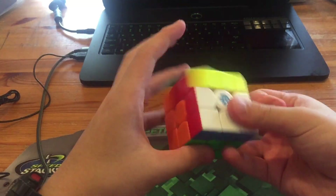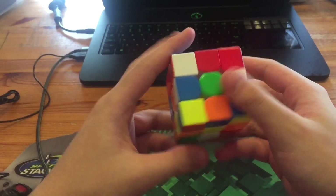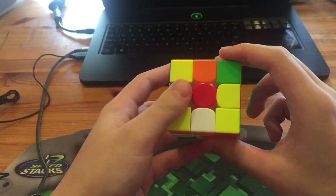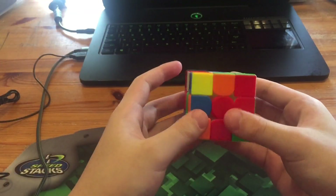This will be the reconstruction of the third solve — scramble will once again be in the description. What he did was X Z' and had yellow on the front. He did D' wide-R' R' D R' D2 to solve the cross.